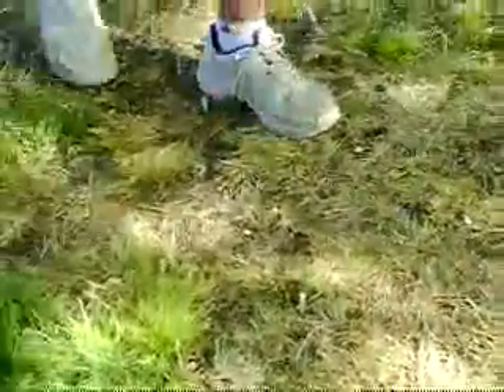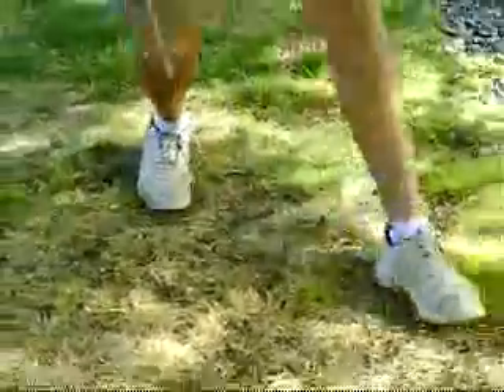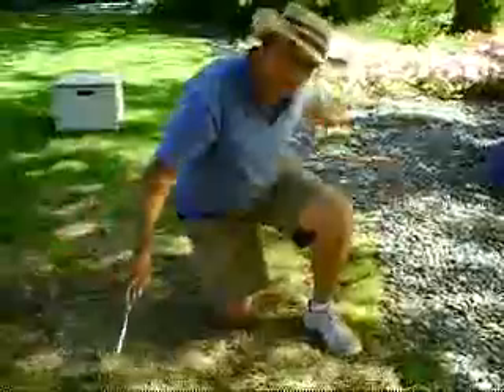Oh yeah, having difficulty getting this screwdriver in this area here. Right here I have an irrigation head, and there's one about another 25 feet down the way here, and one back to me here.